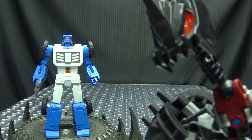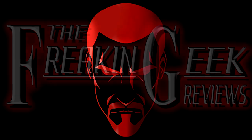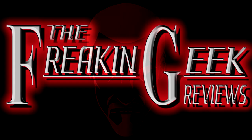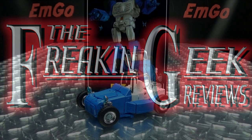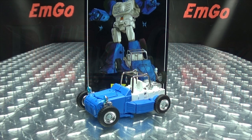Hey, what's up my peoples? Emgo here, the freaking geek himself, and today we will be reviewing the Fans Toys Dune Runner!